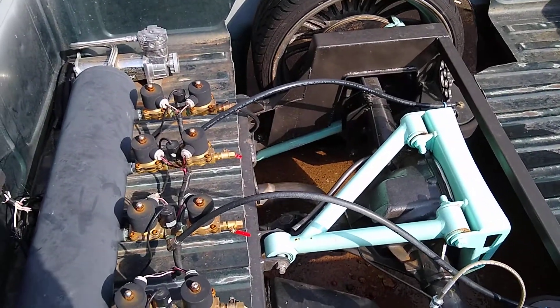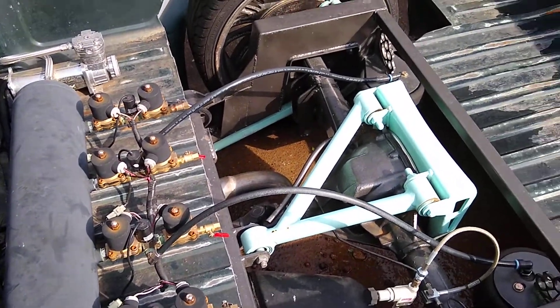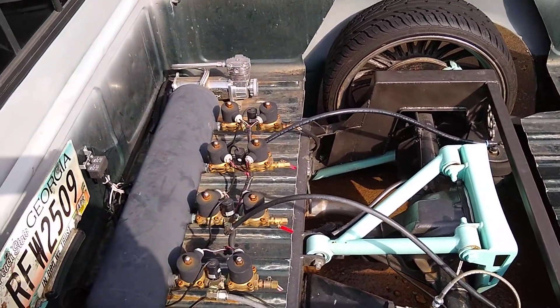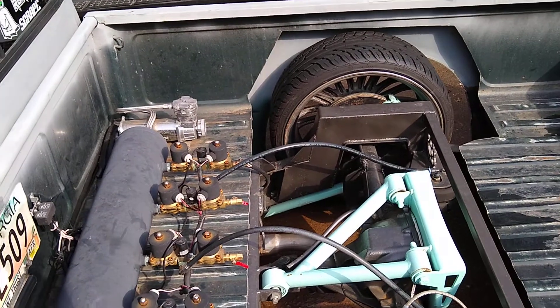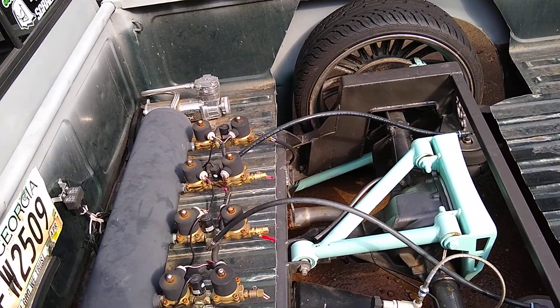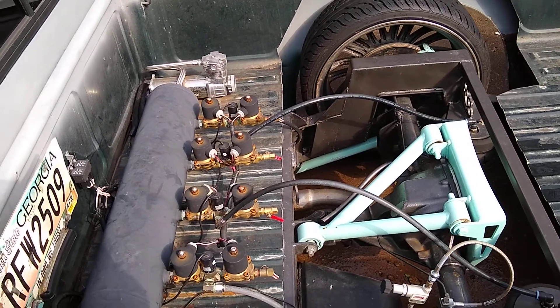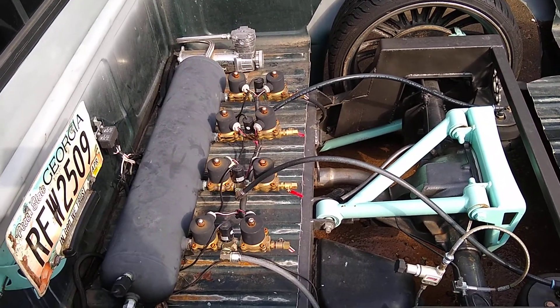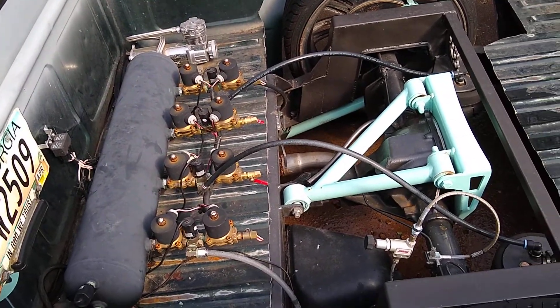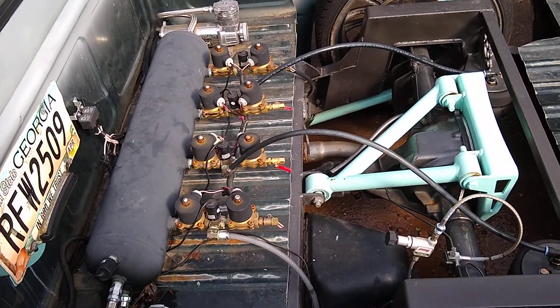I got a guy wanting to know how air ride works. I told him to look up YouTube, but I looked into it myself and there's not really any videos that aren't product-specific or that explain the components of air ride or how to plumb it together for those just wanting to get involved. So I'm going to do this for a better understanding.